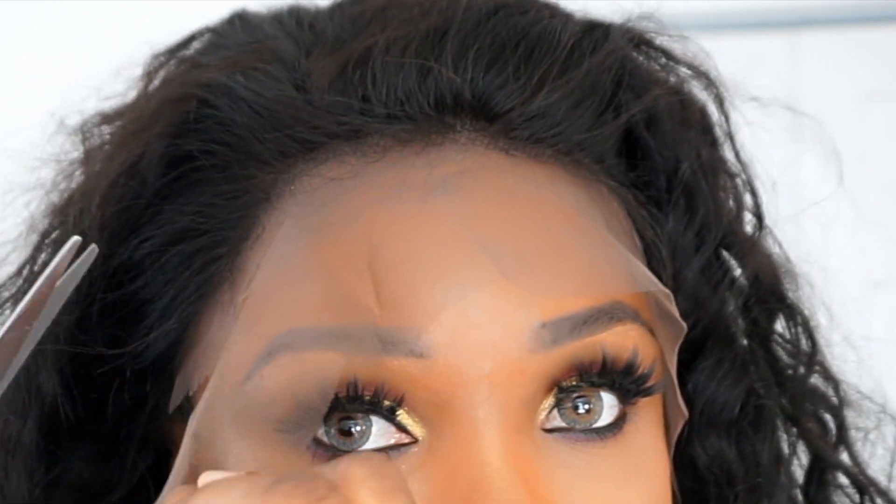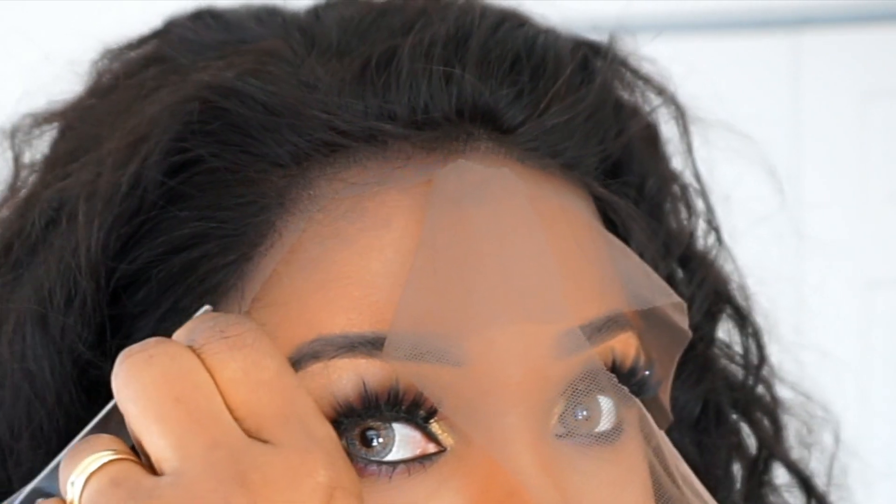This is how the frontal looks on me without customization, and the parting space wasn't that bad. I customized my frontal by putting my makeup powder on the lace, did a little tweezing on the lace, and then I applied my Got2b Glue.